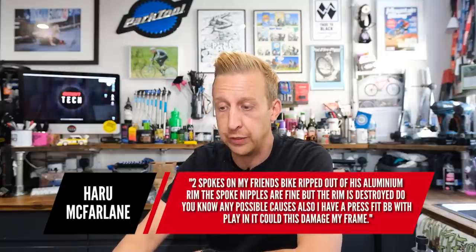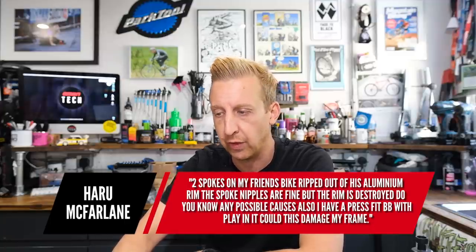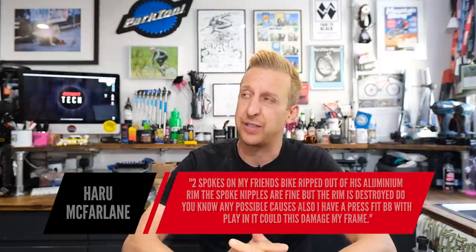Next question is from Haru McFarlane: two spokes on his friend's bike ripped out of the alloy rim. The spoke nipples are fine but the rim is destroyed. What are the possible causes? The first thing with the spokes: abuse will do it, and secondly it can happen because the rim could have been fatigued. The rim design might not have had eyelets where the nipples come out — eyelets are inserts that go in there to help protect against exactly that. Potentially, the spokes that ripped out were under too much tension compared to the other side. It doesn't happen that often, but combine high tension with a hard landing and it could go.